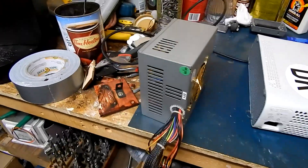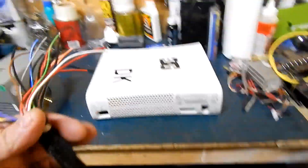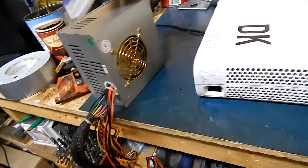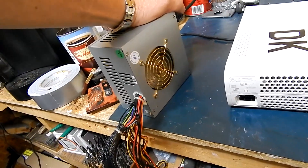You can actually power one up with a simple ATX power supply from a computer. The first thing you're going to want to do is take the green and the black wires and tie them together. That makes it so your power supply will turn on. Luckily this one doesn't need a load on it.